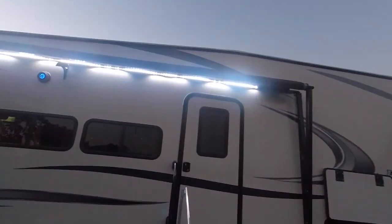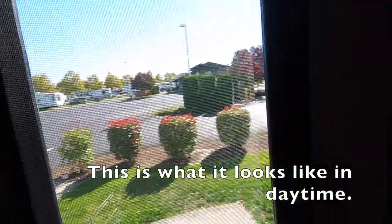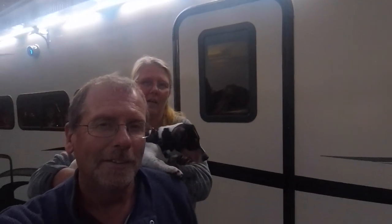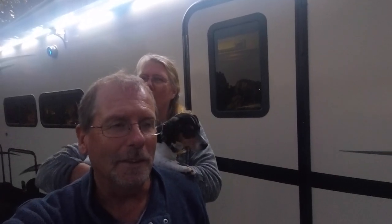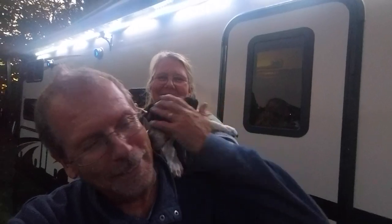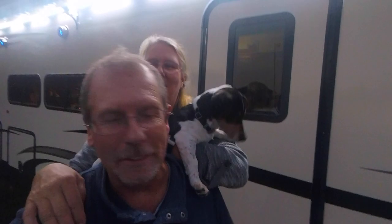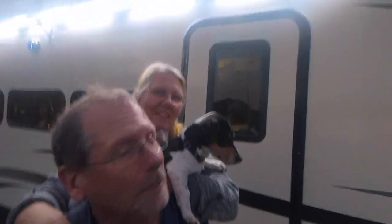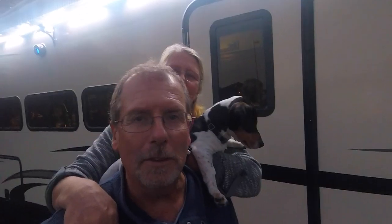On the outside it matches everything else — looks like it was made for it. This is what it looks like closed: nice and bright, and we can see out. Another nice thing is I can now open the awning without having to open the door. Total installation time from taking it out of the box to getting it in the door was about 20 to 30 minutes. Getting the old window unclipped was probably the hardest part — if yours has screws, it'll take you about five minutes where it took us about 15. Thanks for watching, and if you have any questions about these windows leave a comment below!